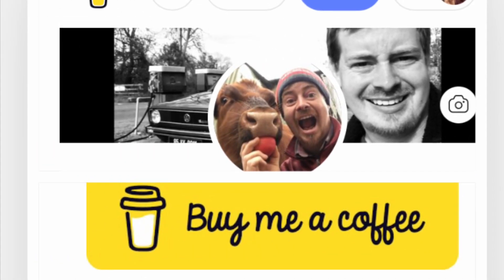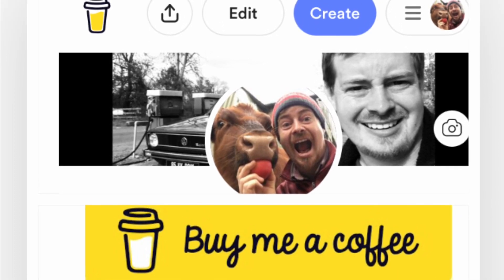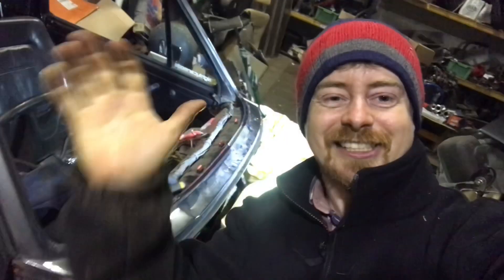If you like what you're seeing and you want to help me out, you can do so by buying me a virtual cup of coffee at buymeacoffee.com — link in the description down below. Keep watching, thanks guys.